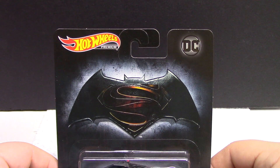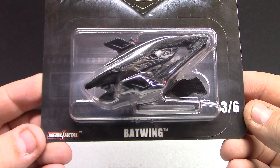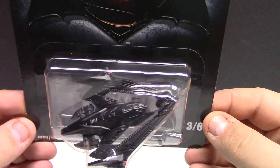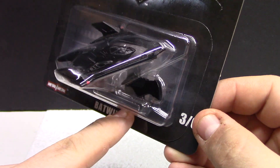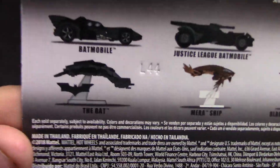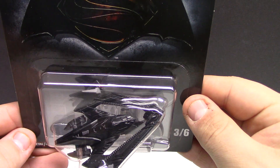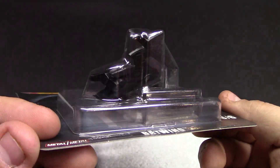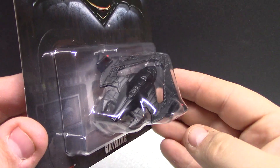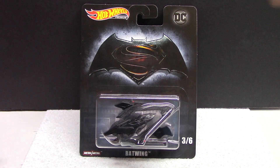Number three is the Batwing — three of six. The artwork is pretty cool but kind of plain; you got the Bat symbol there. It's a little hard to see the detailing in the package, but kind of cool. They all come with a little display piece. You can see the stand and it's got the little Batwing on it — pretty cool. It's a unique casting. It says metal on metal so I'm assuming it's all metal. Not really into it personally, but it's part of the collection so we'll get it.